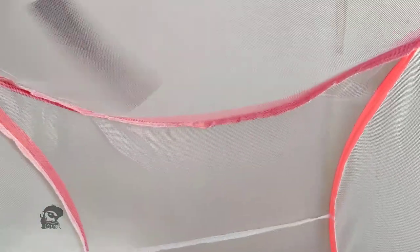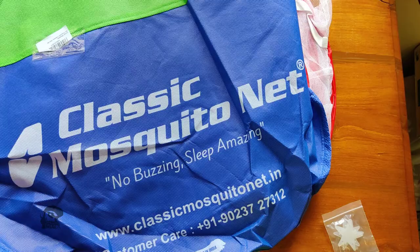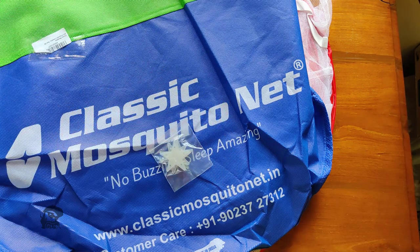So that was the unboxing and quick review of the Classic mosquito net. You can find the product links in the video description. Hope the video was useful — peace!